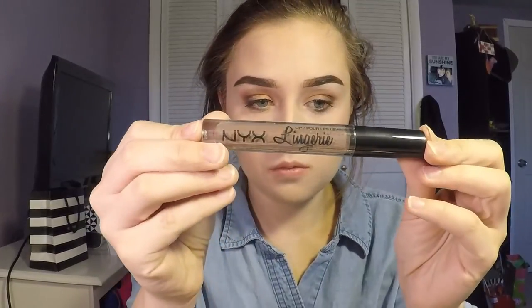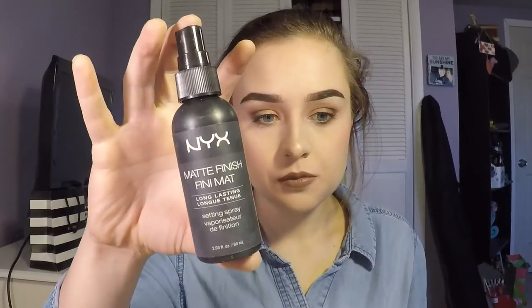For lips, I'm using the NYX Lingerie Lip Color in the shade Honeymoon. Since this is such a dark color, I'm applying this very carefully. Since I don't have a liner, you have to be really careful when you get to the corners because dark colors will bleed. And last but not least, I'm using my NYX Matte Finish Setting Spray — and that's how we finish this look.